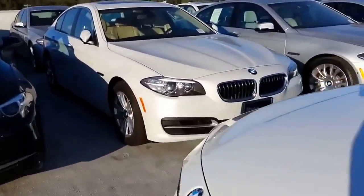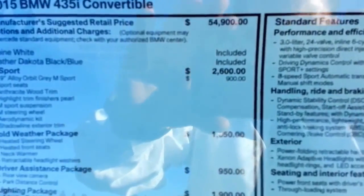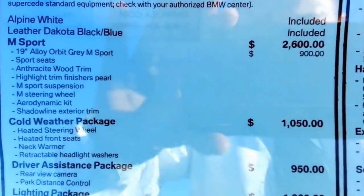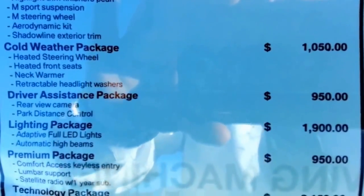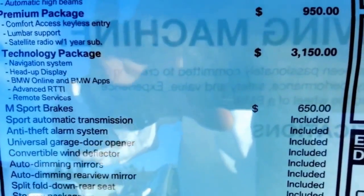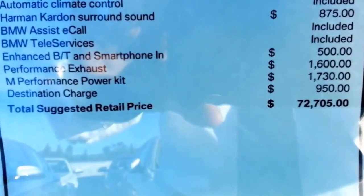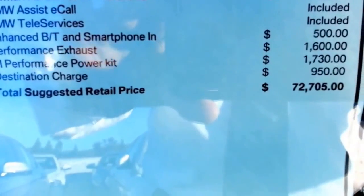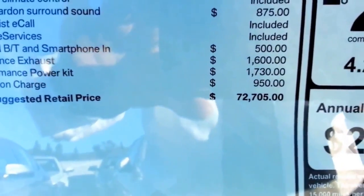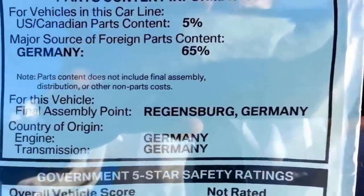Go ahead and put the window up so we can check out the sticker on the new 2015. New 2015 435 convertible — you can see the base price, $54,900. Then we go down to the M Sport, upgraded 19s, cold weather package, driver's assistance, lighting package, premium package and full technology with heads-up, M brakes, premium sound, enhanced Bluetooth, performance exhaust, and the M Performance Power Kit. Total is under $73,000 US. Mileage is 20 city and 31 highway with an average of 24. Final assembly in Germany.